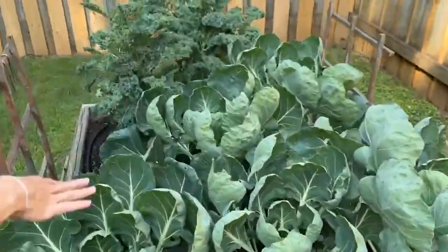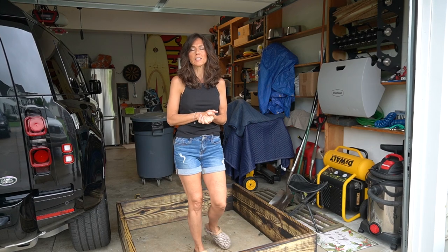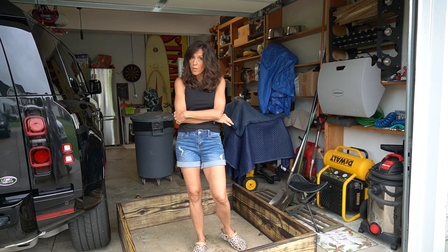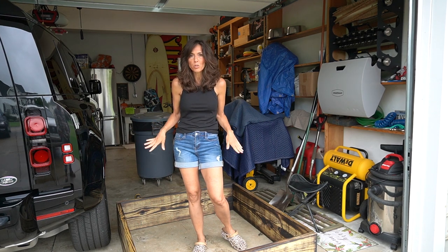Let's make raised beds! I decided I wanted to turn my backyard into food. Our soil around here isn't great — it's just worked better for us to have raised beds. We are making another one, and I thought it would be a good opportunity to show you how easy it is, with step-by-step instructions.